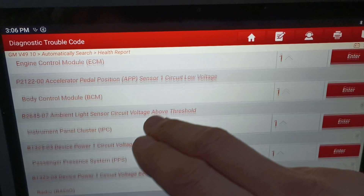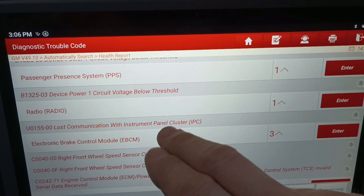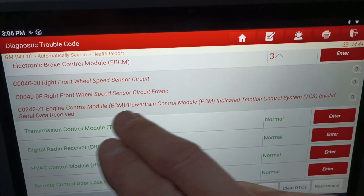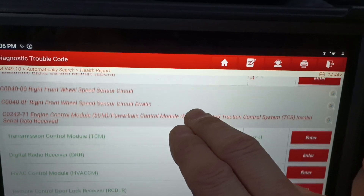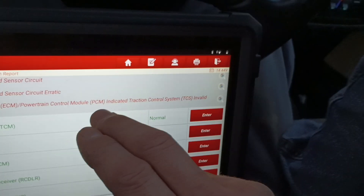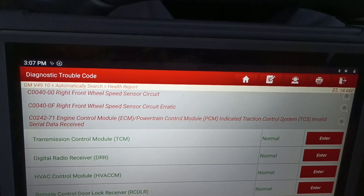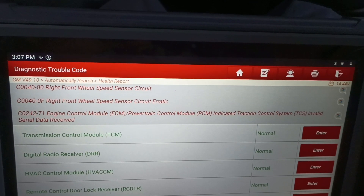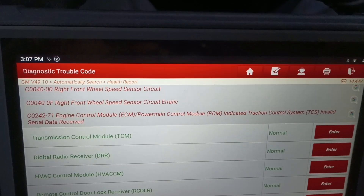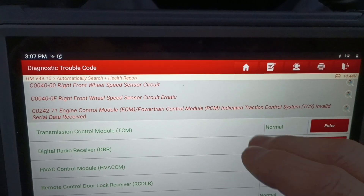Then I'm going to look at the wheel speed sensor circuit. Again, it's not coming up very often, so it's likely a bad sensor or the wheel bearing. I think these ones have the wheel bearings built into the hub assembly, and I believe we have the hub assembly sitting here ready to put on this car.